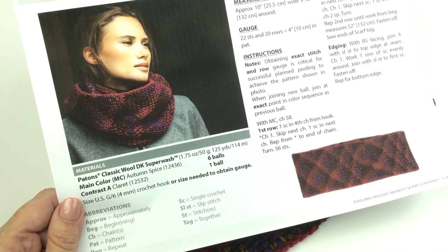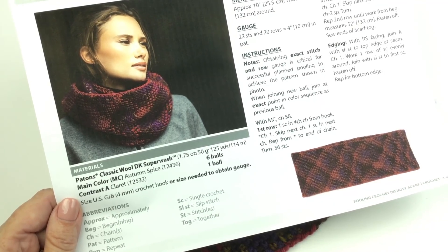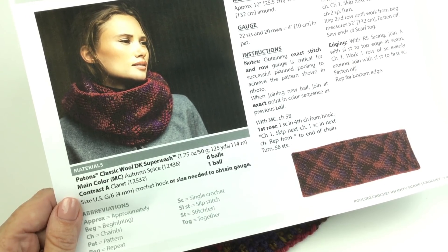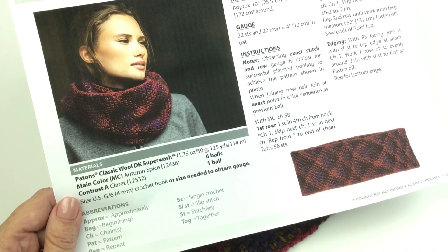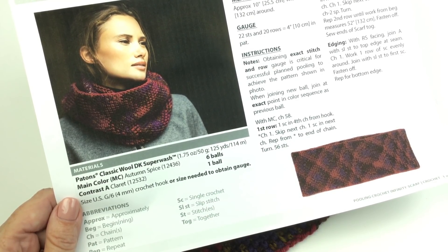Greetings and welcome to Yarnspirations.com. I'm Mary Beth Temple for Hooked for Life, and in this video we're going to take a look at the Pulling Crochet Infinity Scarf. Before we go too far, please take a moment to subscribe to the channel for fresh content in knitting, crocheting, and other yarny crafts every single week.